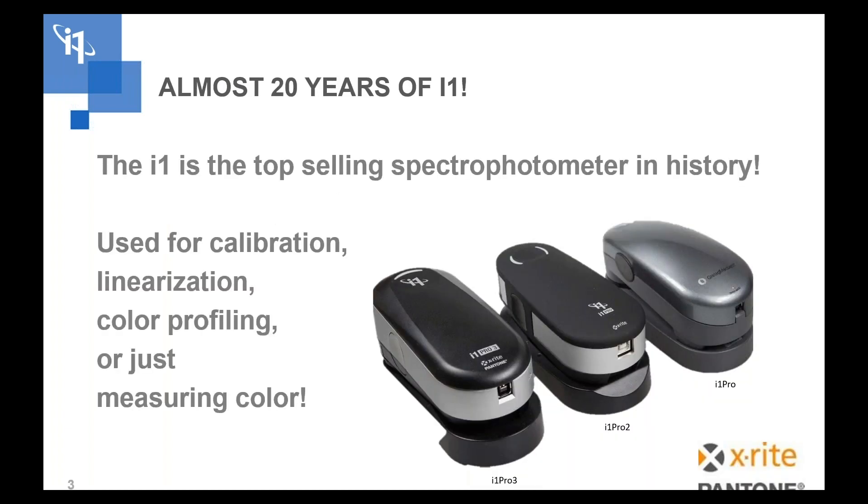i1s are the top-selling spectrophotometers in history. There are more i1s out there than all the other spectrophotometers in the market combined. They're used predominantly in the print market with front-end RIPs for color profiling, linearization, and there are a lot of applications where people use them to measure color for different applications in addition to profiling and linearization.